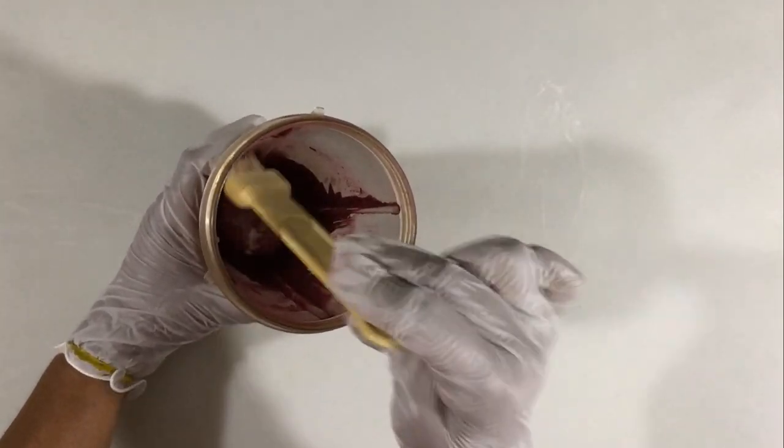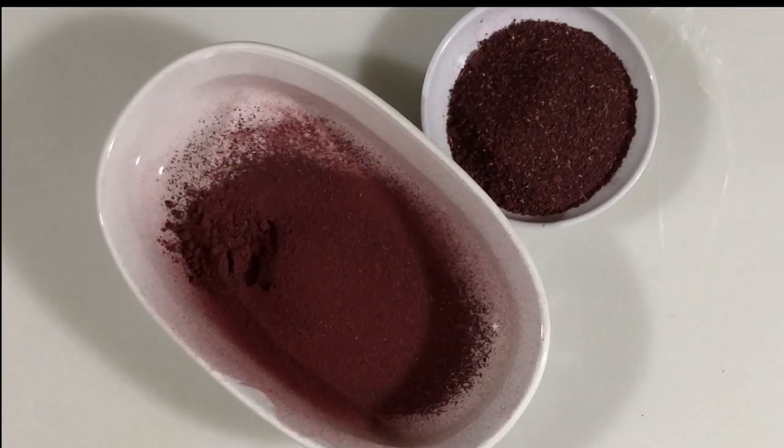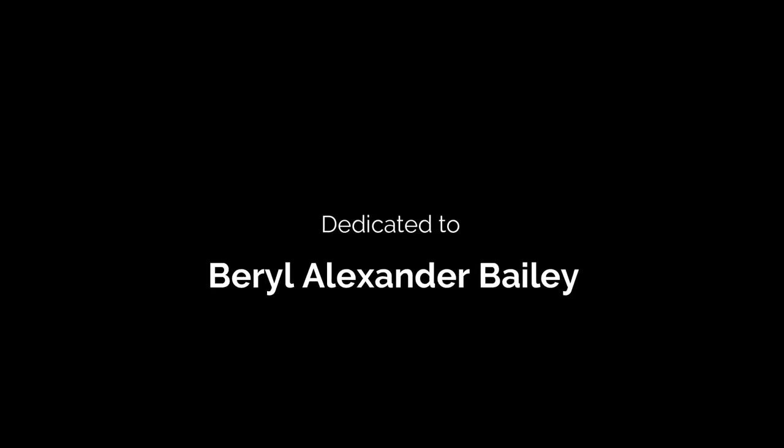I'm going to get three-quarter cups of powder for each pack of dried soil. I'm going to sift that and get two textures, and I'm going to use that in various recipes. This video is dedicated to Burial Alexander Bailey.